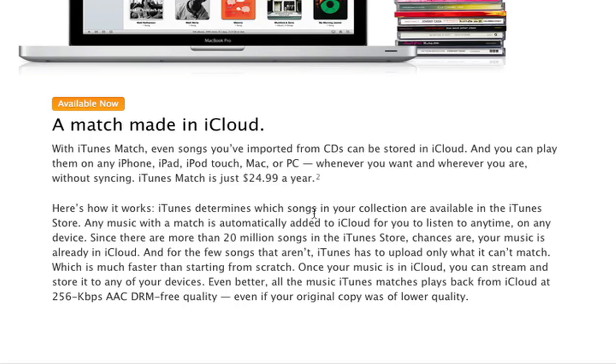It is only $25 a year — a one-time annual payment, not spread out monthly. It matches your songs with songs in the iTunes Store and makes them available to listen to at any time on your device. There are 20 million songs in the iTunes Store, so most likely your music is in there. For songs that aren't matched, iTunes will upload them to iCloud, and you can also stream those to your device. If you don't have an internet connection, you can store songs to your device. If you do have internet available, you can stream and it won't take up any space.